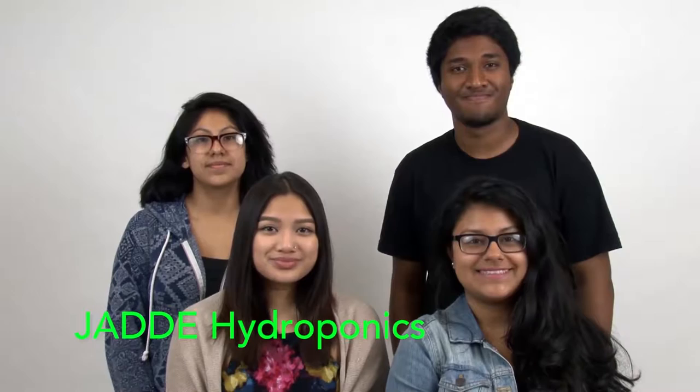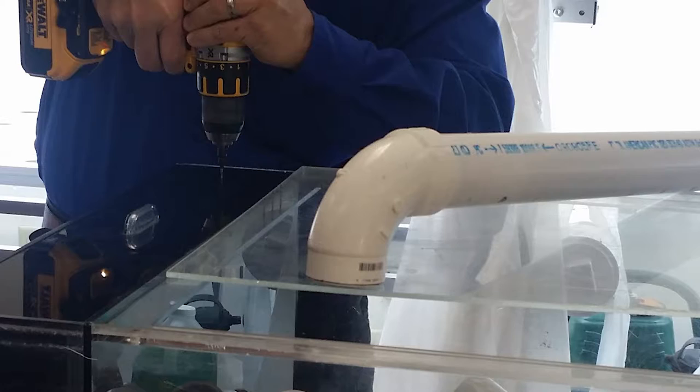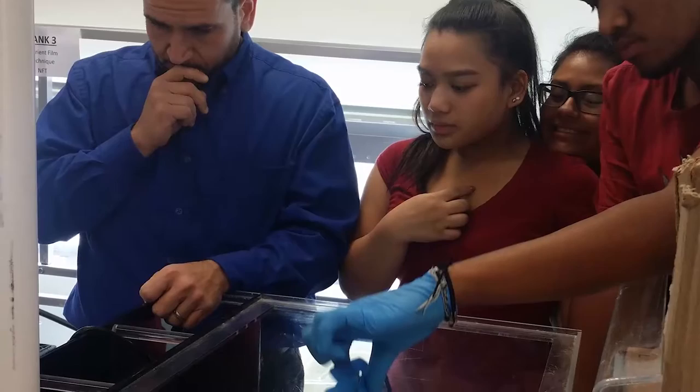The name of our group is Jade Hydroponics. This model was an inspiration for our system design. Our group liked the design and decided to adapt the spiral staircase model by utilizing PVC pipes and PVC fittings. Our project was based on a modified version of the NFT system.